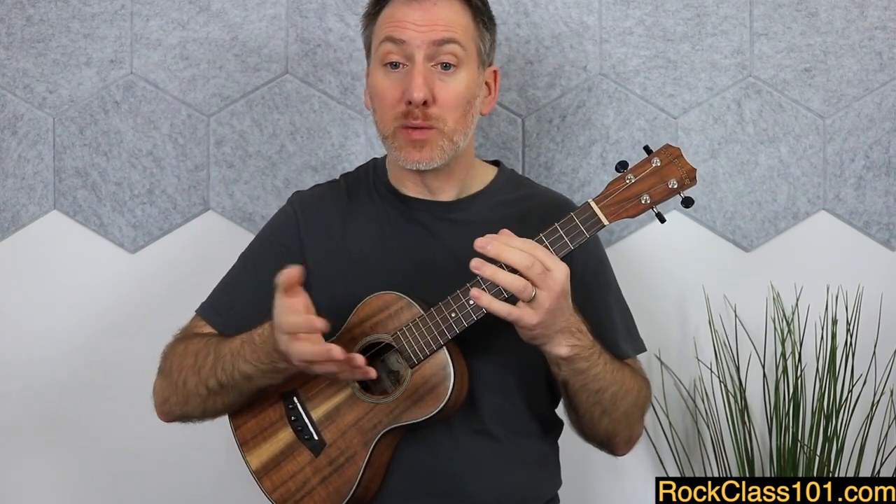These are just ideas to get you started in terms of rubato and dynamics — you don't have to follow these. I would encourage you to use this piece to really have fun and experiment with the concepts learned in this module. And that is in fact the end of module three. When you're ready, come and join me over in module four, where we'll be applying everything we've learned in this course so far to a beautiful little piece by Francisco Tarrega.